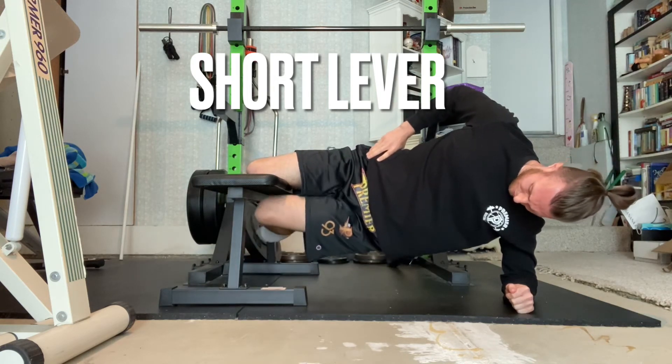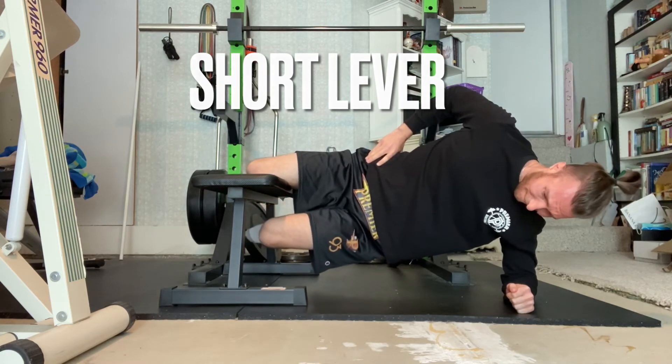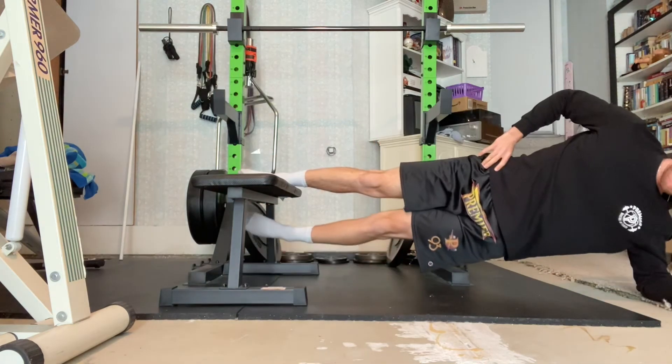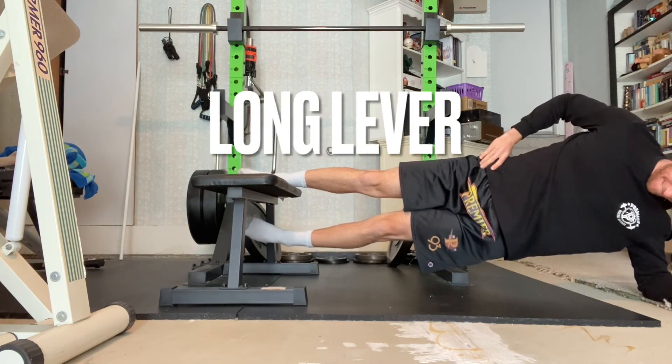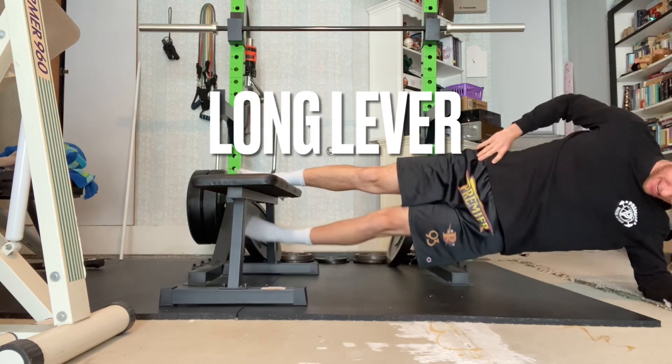You can either hold the top position for a set amount of time or raise and lower the bottom leg to perform a predetermined number of reps. If doing raises, use a tempo count of 3 second isometric hold at the top and 3 second eccentric count on the way down.